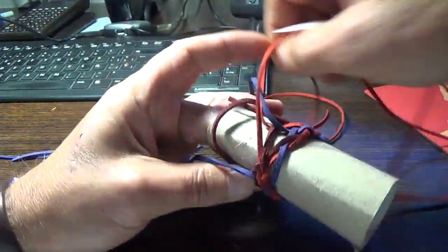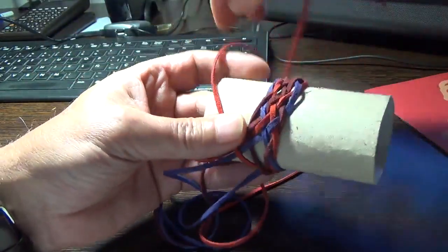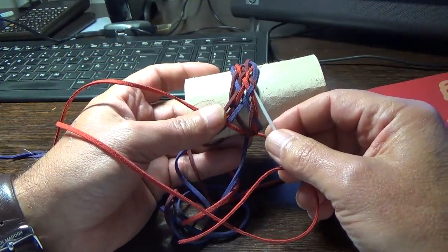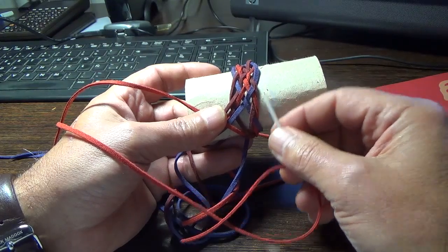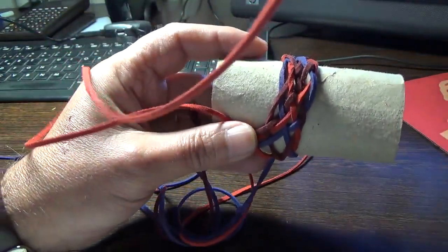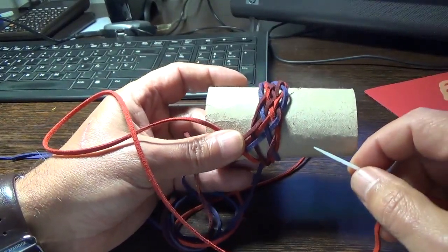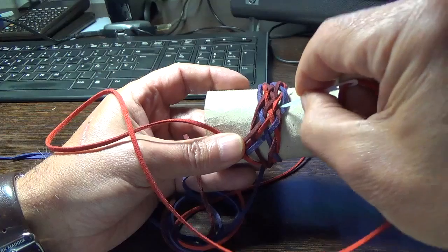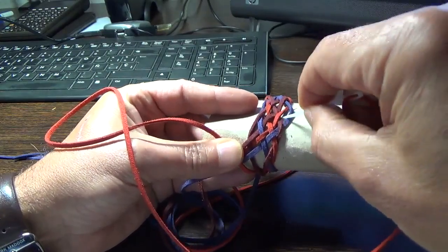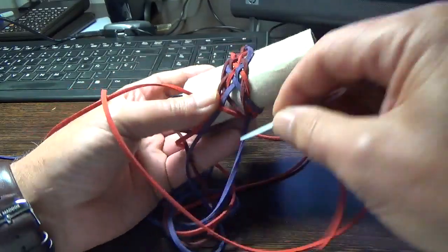And we have arrived at the starting point. We have tied a right expansion to a 3-lead, 4-bight, a 2-lead. And we have arrived at a 7-lead, 10-bight, 2-lead. Let me show you all the leads: 1, 2, 3, 4, 5, 6, 7 leads and bights.